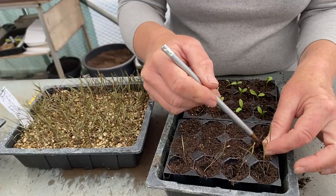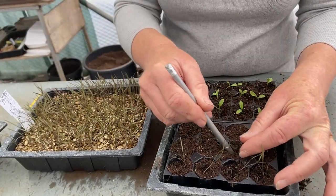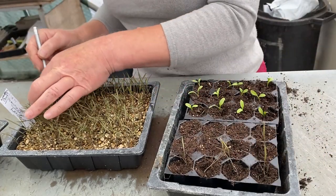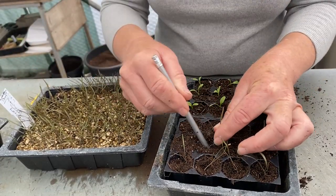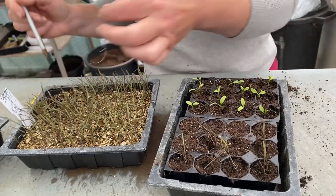But you are transferring them into individual cells so they get away and grow nicely, rather than being in a massive seed tray like this where they just get all of their roots jumbled up together. And it really doesn't help them at all.